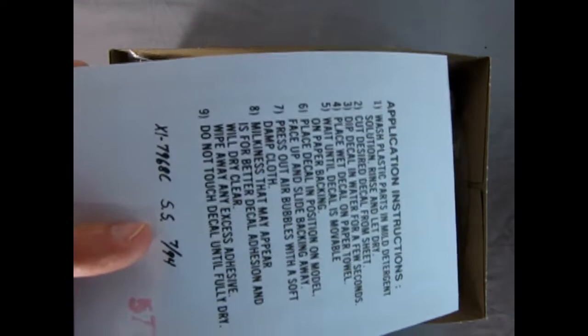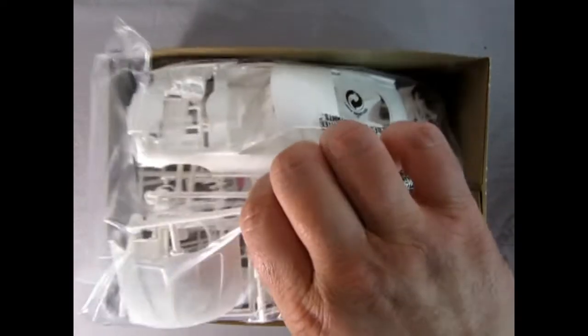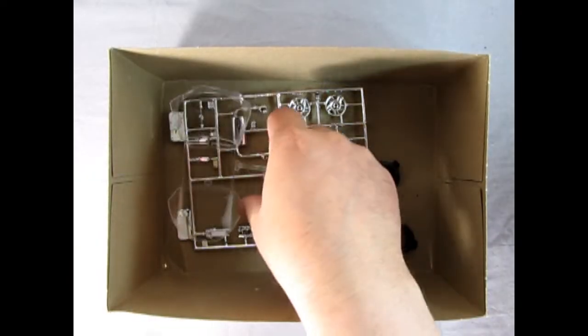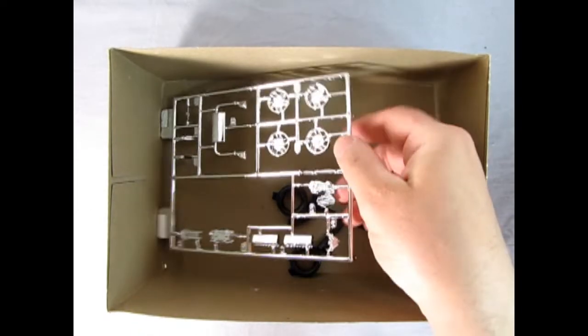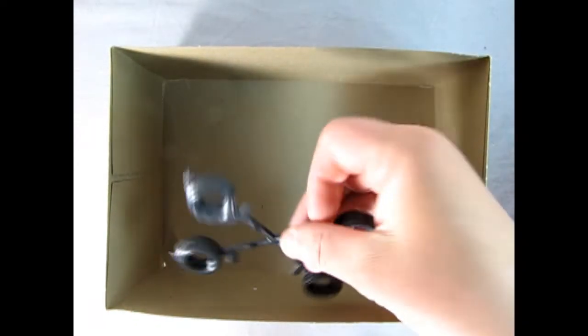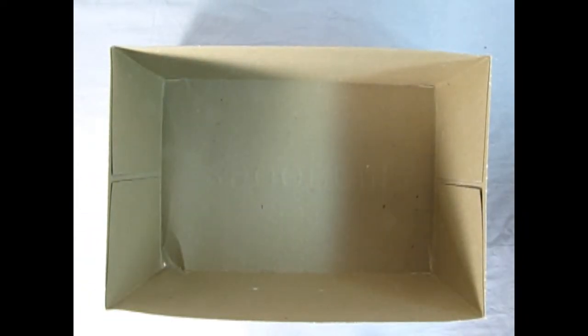Inside we've got our decal sheet, and I've never even opened this. There's all our white plastic components right in the bag here, as well as our windshield. Now that was not put in a bag so hopefully nothing scratched on it. There's our wonderful chrome and then we've got our tires. So now I'm going to clear the box out of the way and we can take a look at the instruction sheet.